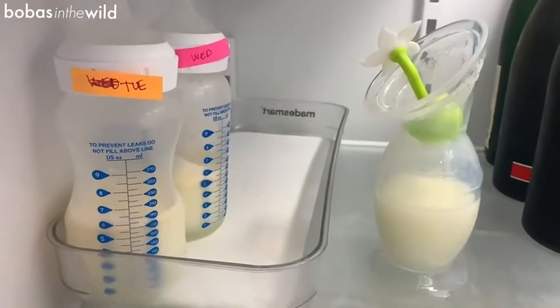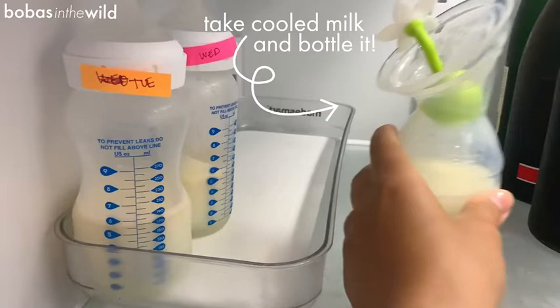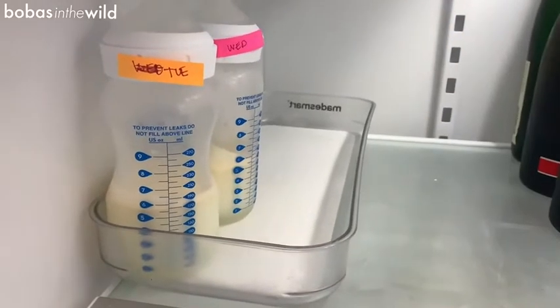When you're using your other haakaa, you have milk in it. Then you place it in the fridge. You take the original haakaa out and bottle it, freeze it, whatever you're doing with your milk typically. Then you just go and wash that one so that you have it ready to go for your third feeding of the day.